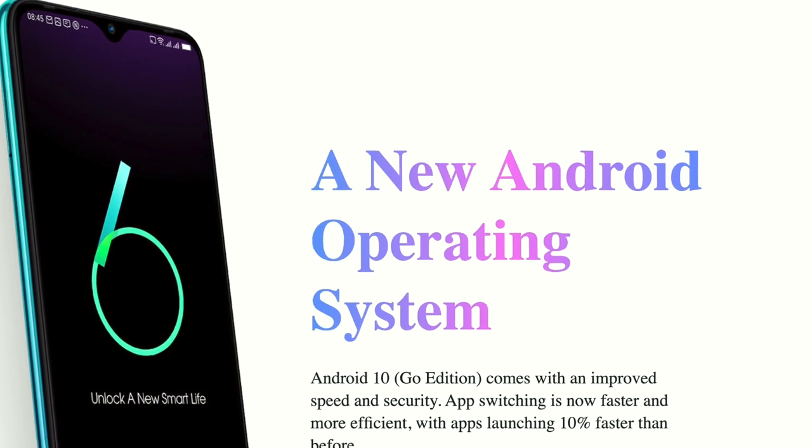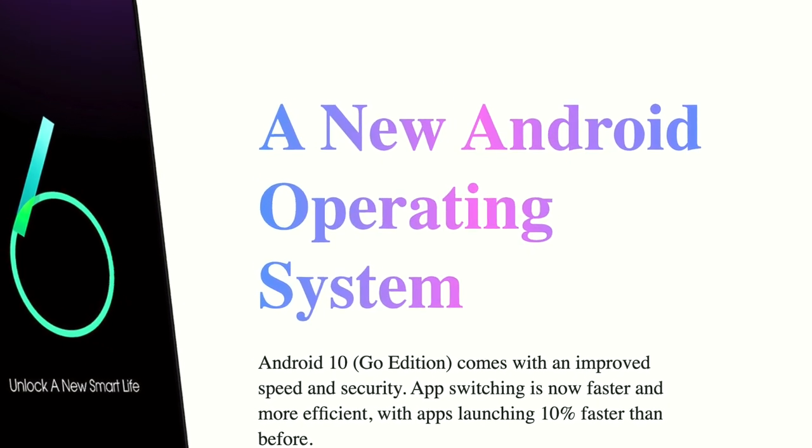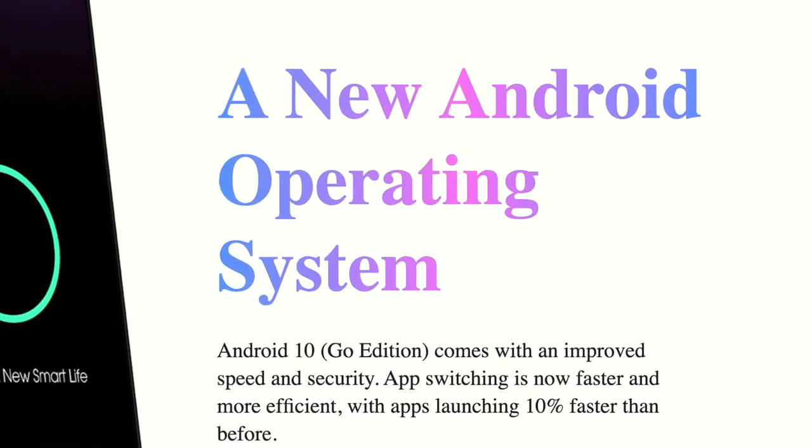The Infinix Hot 9 Play runs XOS 6.0 on top of Android 10 Go edition, so they have Android 10 which is a good thing. However, you should know that this version of Android 10 is a lean version, so you don't have a lot of features crammed in like normal Android 10. But I love that this is one of Android's latest operating systems, which is good for certain apps and features. And XOS 6.0 isn't that bad either — if you've been using Infinix products, XOS is nothing new to you.